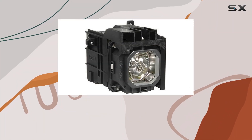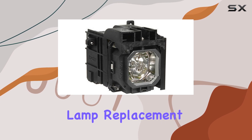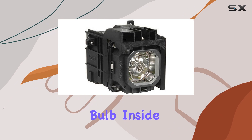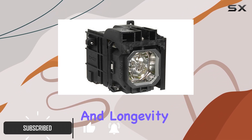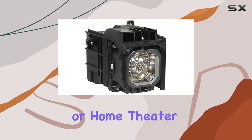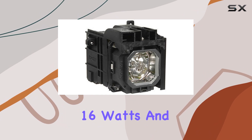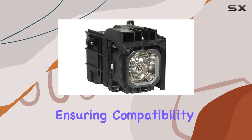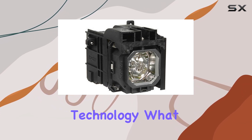Today, we're taking a closer look at the MP06LP NEC Projector Lamp Replacement, featuring a genuine original Philips UHP bulb inside. This lamp assembly promises superior performance and longevity, essential for maintaining optimal display quality in your presentations or home theater setups. The MP06LP is rated at 16 watts and is designed specifically for NEC projectors, ensuring compatibility and reliable connectivity via DisplayPort technology.